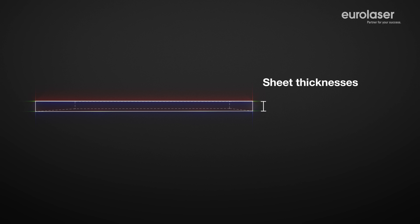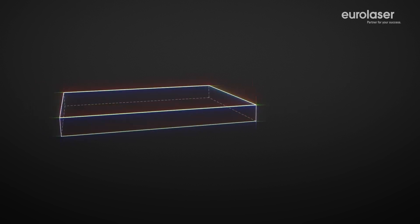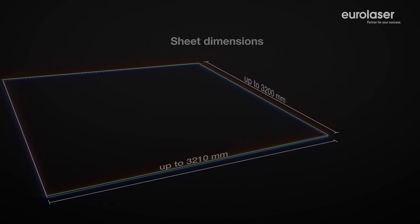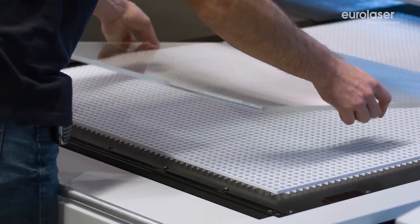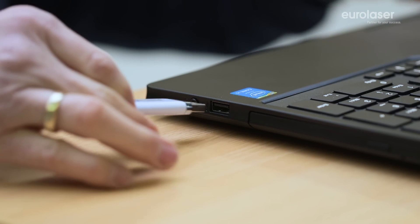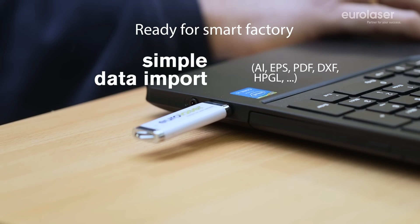You can cut acrylic sheets with thicknesses up to 25mm with our powerful laser systems. Depending on the model, you can use processing surfaces of over 3x3m so that standard full-size sheets can be processed with no problem at all. You can cut and engrave both extruded and cast acrylic with maximum precision with our state-of-the-art CO2 lasers. Our software is compatible with many file formats. You can always choose your design software freely and can import your data quickly and simply.